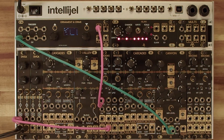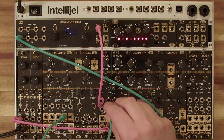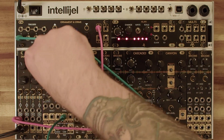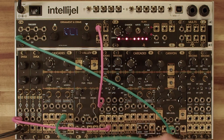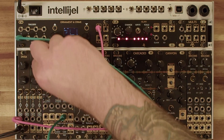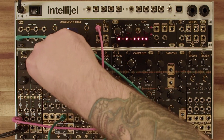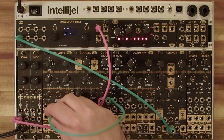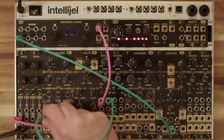Now let's run some voltage from this Cascades into some of the various CV inputs. Let's start with a sine wave coming out of here and run that into the sync input. And now into the reverse — this is really fun, you can get some really wild results here. Let's try something a little beefier like a saw wave, or a pulse.